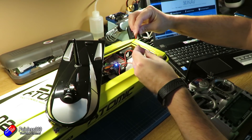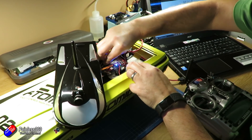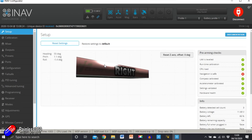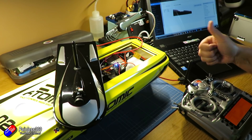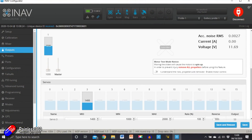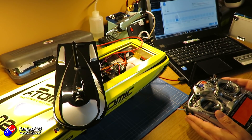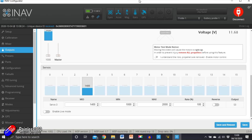Let's plug in the USB cable and do the last couple of things on the computer. I need to make sure we can arm the model and run the prop, and also confirm the rudder is in the right position. I click connect, then move the rudder on the control — yes, it's moving in the right direction. If it had been wrong I'd just come into outputs and click reverse. I've already changed the midpoint: click Live, change the number until the rudder is in the right position, then save. All good.